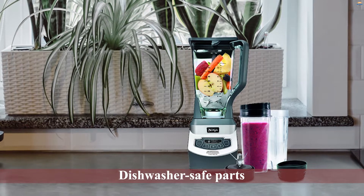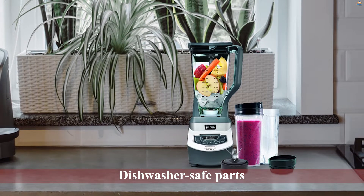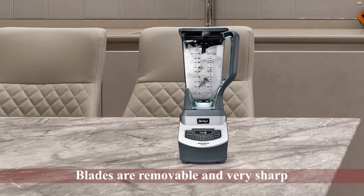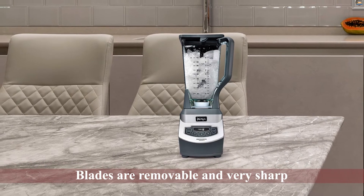The two 16-ounce cups will come in handy if you love making smoothies on the go. The jar includes a well-designed spout that makes it easy to pour. All parts of the Ninja Professional are dishwasher safe. The blades are removable and very sharp.